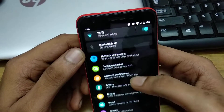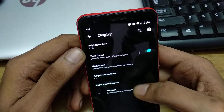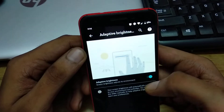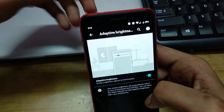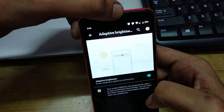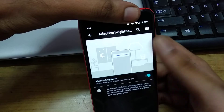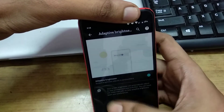Go to Settings, then Display, then Adaptive Brightness — it's enabled here. There is a sensor at the top of the phone. If I cover this sensor, you can see that the phone display will become dim.